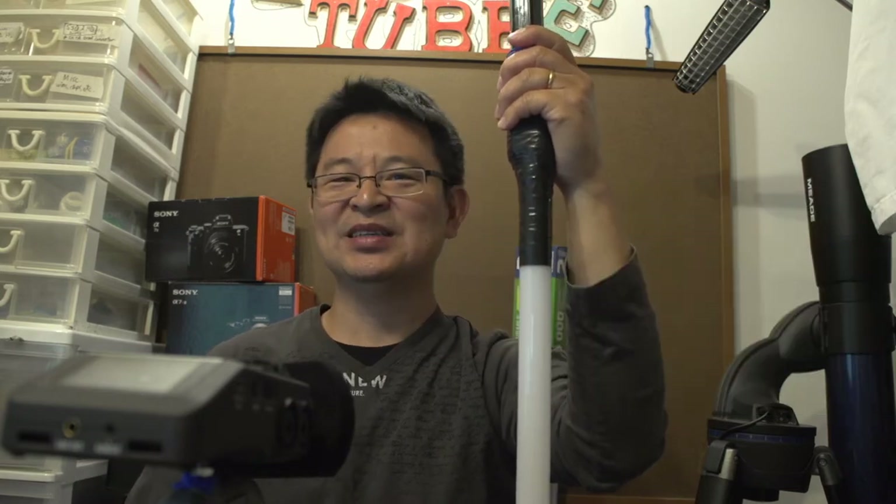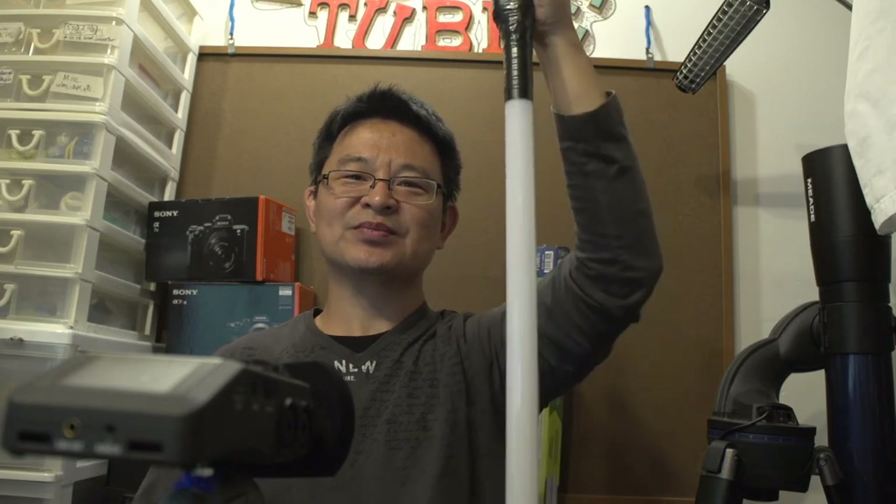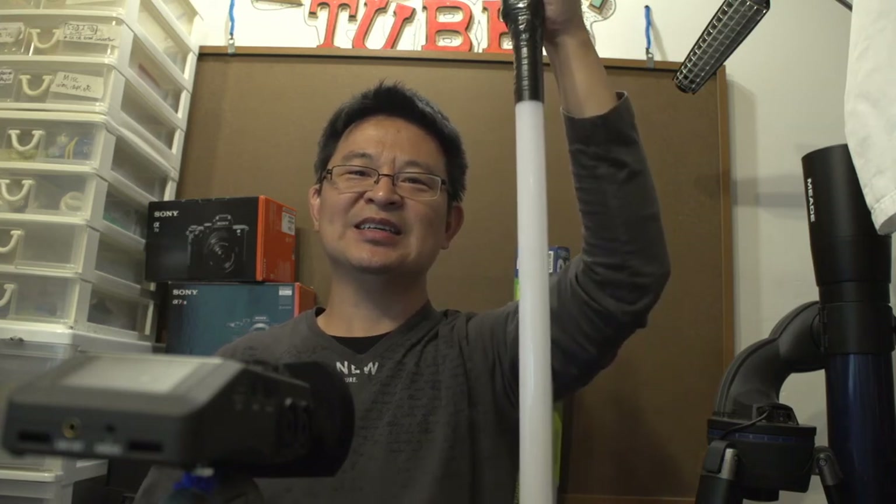Have a look at the video right now — you can see how I turn it on, there we go. When you're walking around — pretty neat, right? This is the application: you can use it as a walking stick, and by pressing a button it glows. It works pretty good.